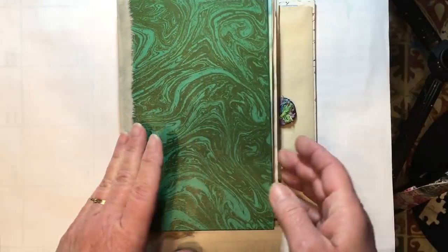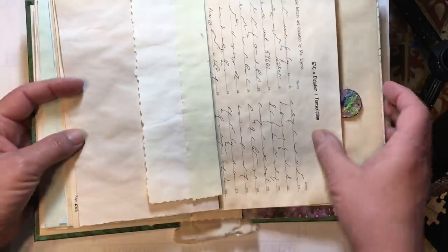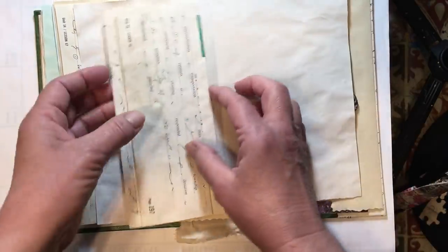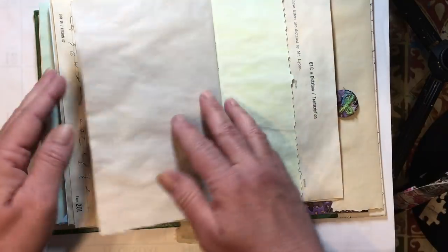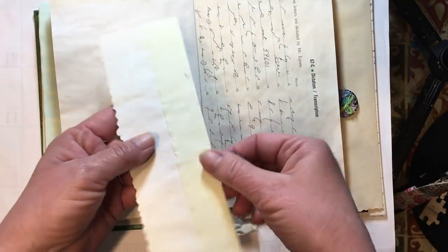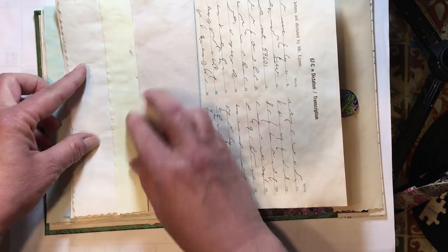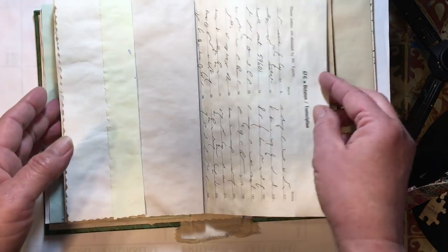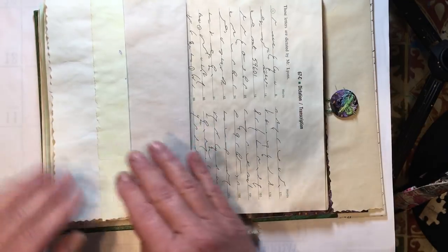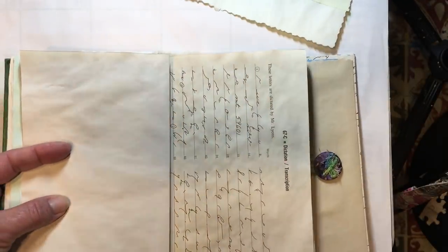We're also going to do a page in our book today because I do get carried away with techniques and sometimes forget to work in the book. I looked at all the belly bands I had — this fold-out belly band, and this side tuck we did. I know it's a side tuck because we reinforced this side. I thought this would be pretty to emboss on because it is plain, so this is what we're going to do our dry embossing on, then we'll work on this spread.